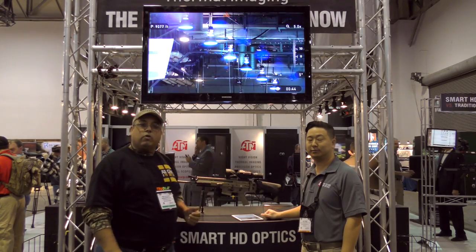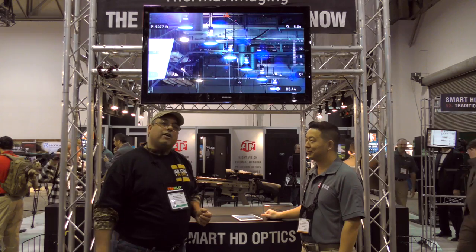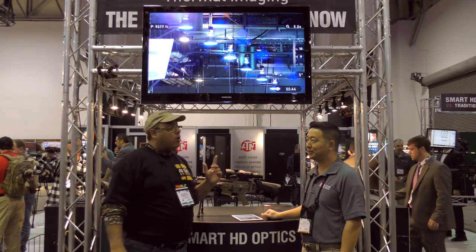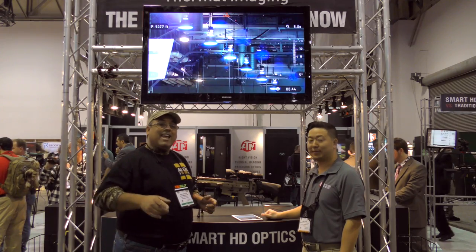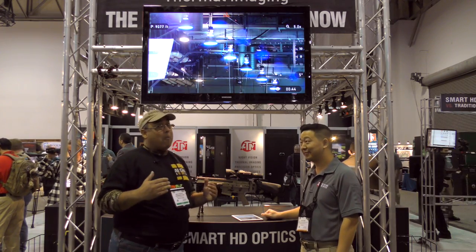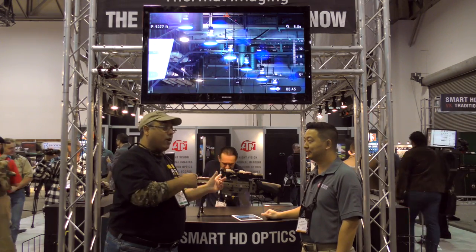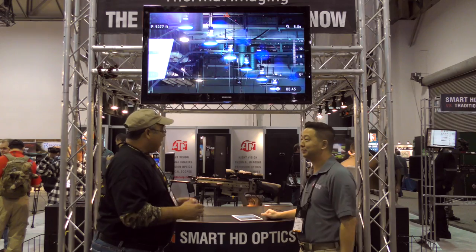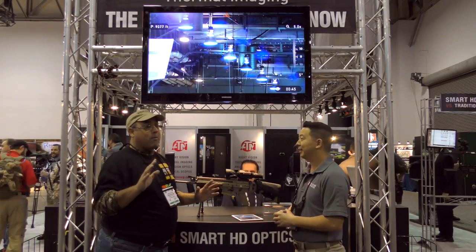Hello everybody, this is Rick Utsler with AirGunWeb and AirGunWebTV. We're here at SHOT Show 2016 in Las Vegas, and I'm here to talk to Chip about something you may not have thought of for your airgun. It's the X-Sight 2. Now this thing's bad to the bone — it records video right on the scope, right to an SD card. So tell me what you've got going on here, because this thing literally blew my mind.